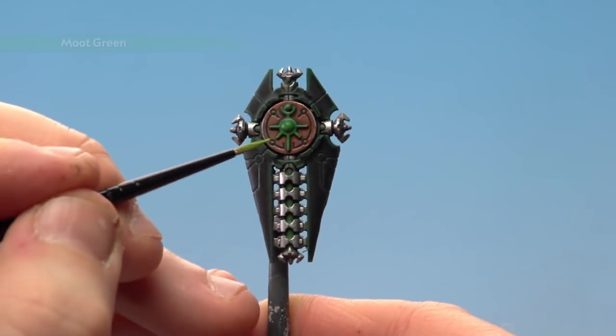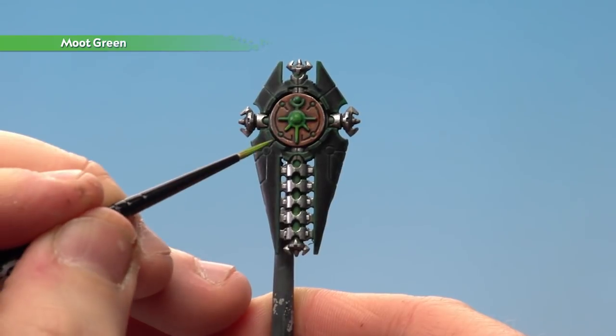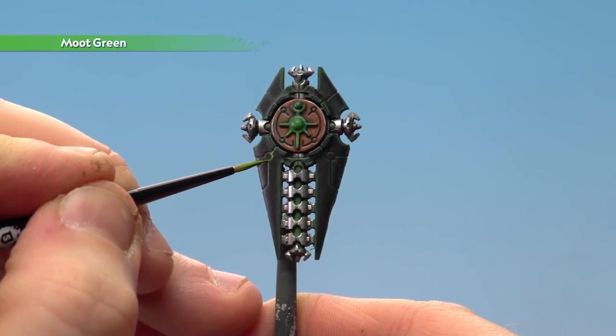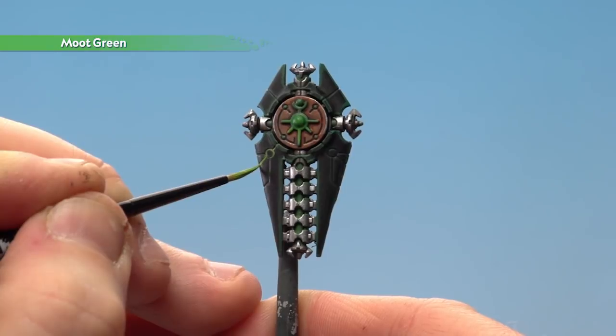With that layer now applied, we're going to highlight the cartouche with Moot Green, and then when we get to the little designs on the shield we're just going to run Moot Green into those recesses. You'll want to take your time — if you do make any mistakes you'll need to touch that back up. For this you want to use a small layer brush.